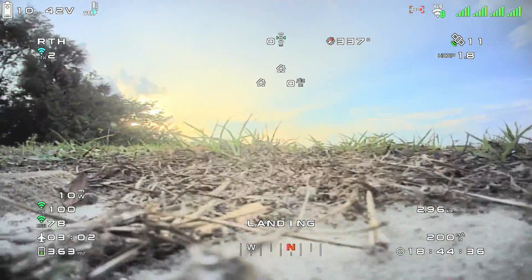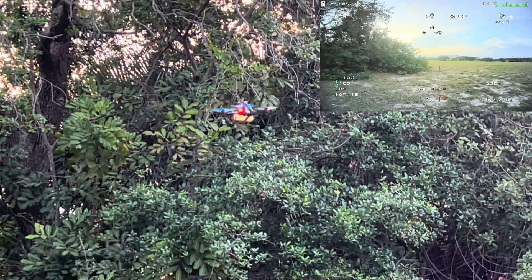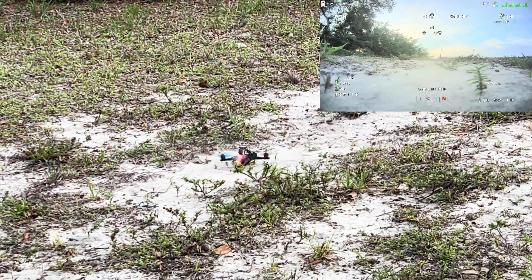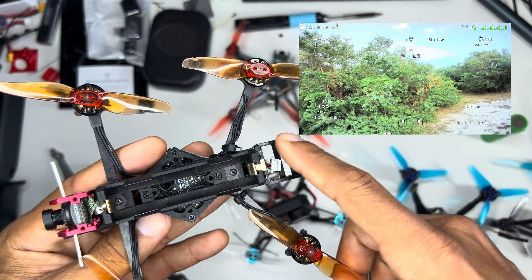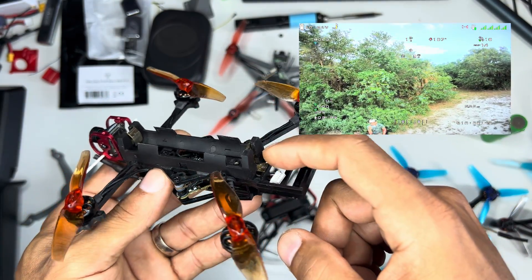I'll speed it up — here we have the landing, and everything works perfectly fine. This was completely without a compass. It's amazing. Second time, same thing — it's landing, doing its thing, really cool.